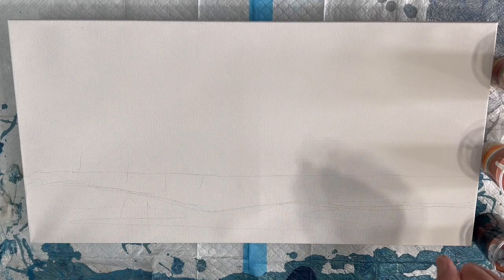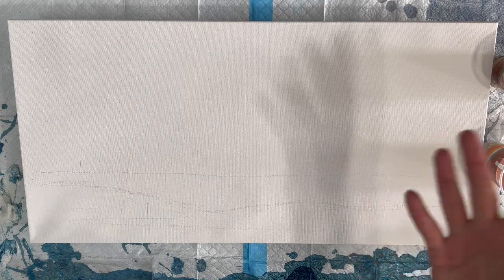Here we are, 12 by 24 canvas, and I'm going to try a silhouette of trees, maybe cattails, I'm not sure. First thing to do is to get the sky down and the foreground is right in here, it's going to be dark.